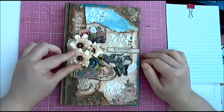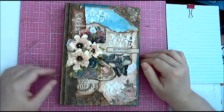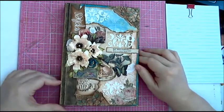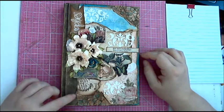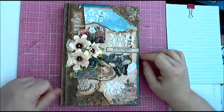She brightens my day with all her new products, projects, videos, and everything she does, so I just wanted to give a huge thank you to her for allowing me to work with her papers.